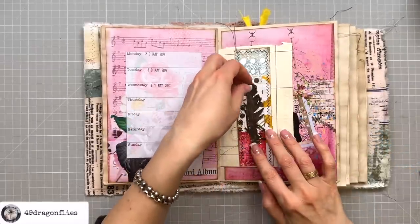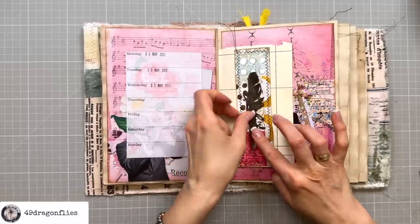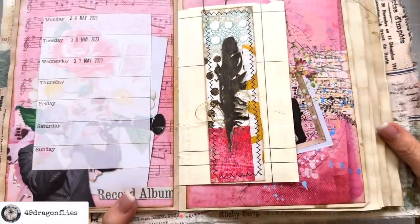Why did I put it so far down? It's supposed to be in the middle. Okay, do you see it there?